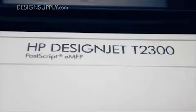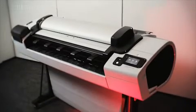To talk to one of my specialists further about this product, give us a call on 0800 018 2323, or fill in a contact us form on our website at DesignSupply.com.